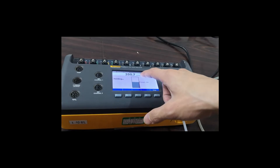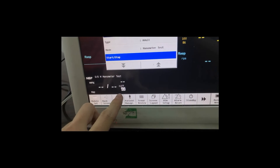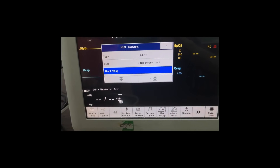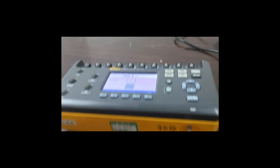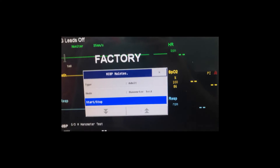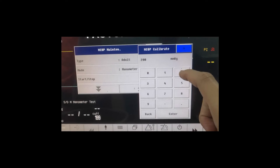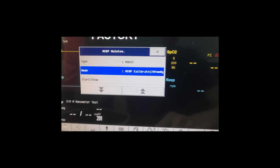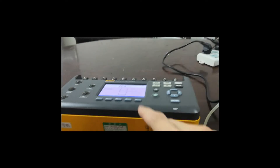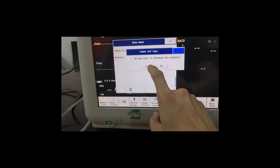Now we just focus on the number here, and then focus on the number here. By the way, the normal tolerance for the NIBP should be plus and minus 3 millimeters of mercury. As you can see, the number here is 201. You can set it up like this, then back to the menu and stop the simulator and restart the machine, then it will be okay.